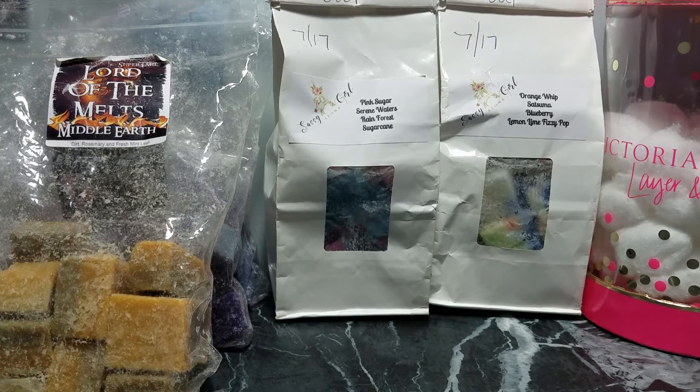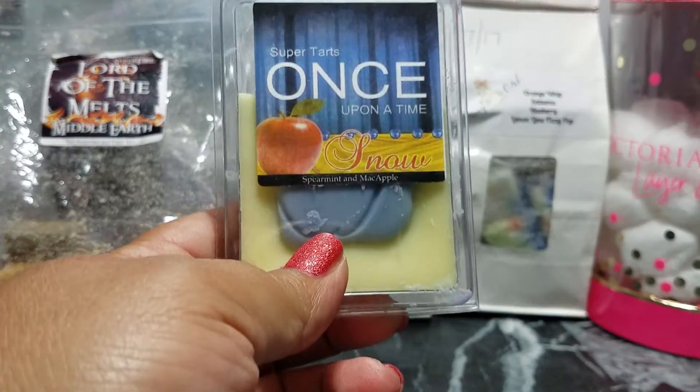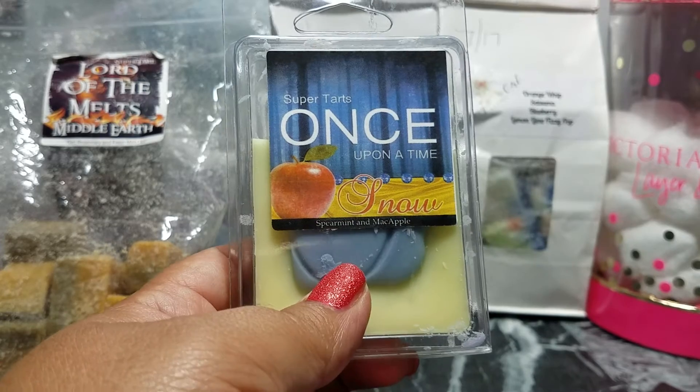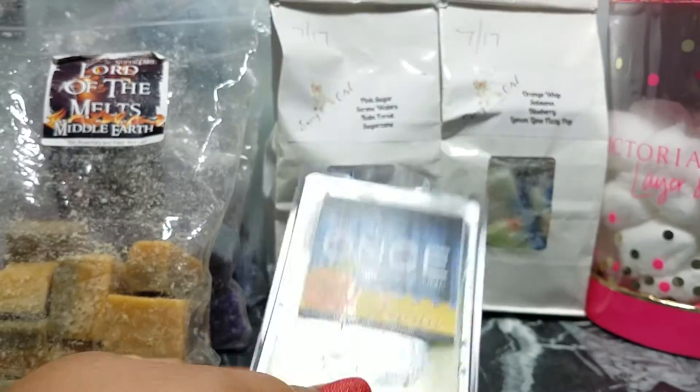Snow is so good. Do you guys remember the Wrigley's Spearmint Gum from back in the day? I don't even know if they still sell it — they still have Double Mint, Winter Fresh, Big Red — but there was the white pack, Wrigley's Spearmint Gum. That's what this smells like, with a little bit of Mac Apple in the background. I really like this one. I don't know why I don't melt it more often.